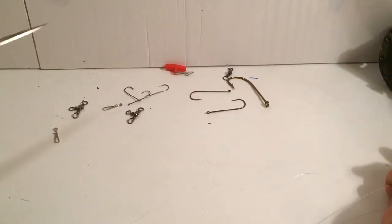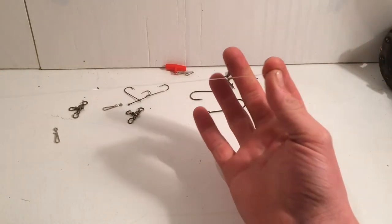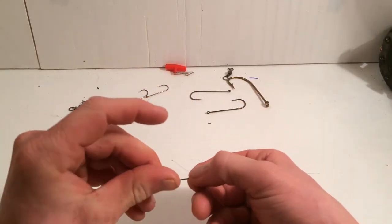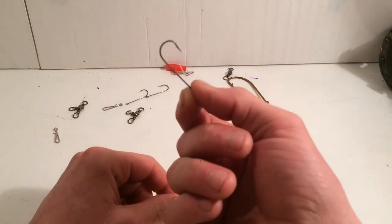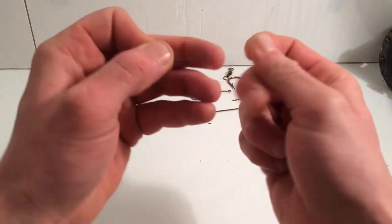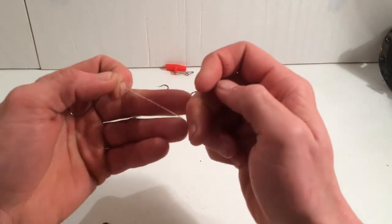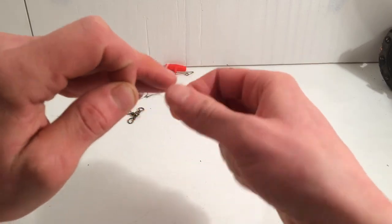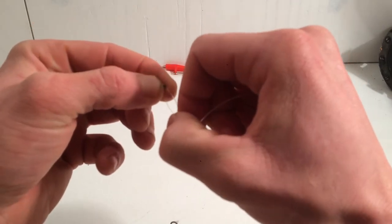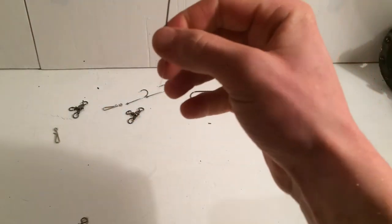I'm going to cut this shorter because I don't have a lot of space. So your trace is between two and four feet — this is really short just so I can show you. If I'm going for mackerel, long nose, and stuff like that, I use an Aberdeen size one hook. I find that's perfect for most species — I've even picked bream up with it. So it's all good — quickly tie this on — and that's the whole gist of it, really.